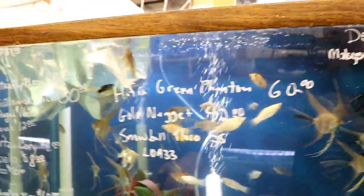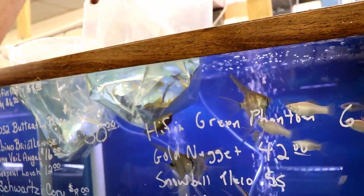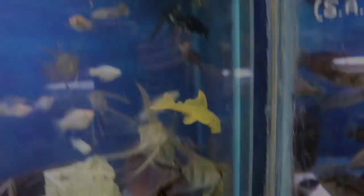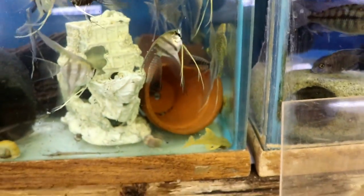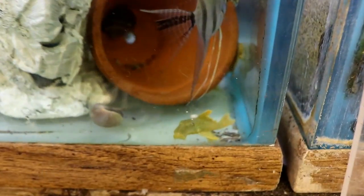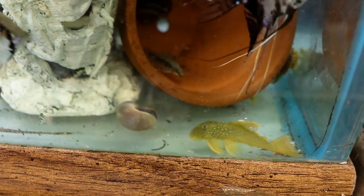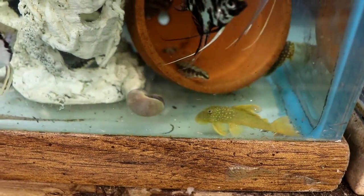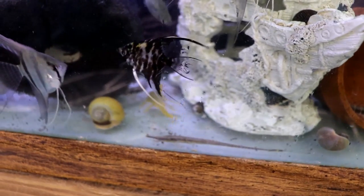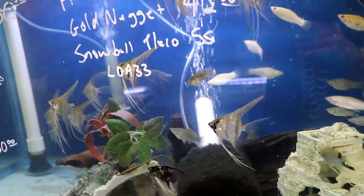We have another type here — this is the blue phantom. Oh wait, these are actually the hyphen green phantom. See the connection between the fins there? That's not line-bred — these are all wild caught. The L200 green phantom and the L200 hyphen green phantom share the same L number but they're in different families because they have different fin patterns. The standard L200 is a Baryancistrus, and the L200 high fin is a different family. They classify these guys by fin patterns more than anything else.